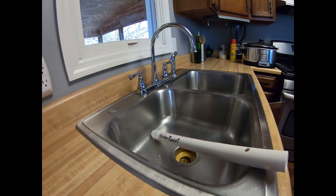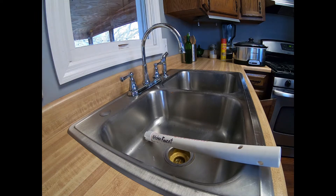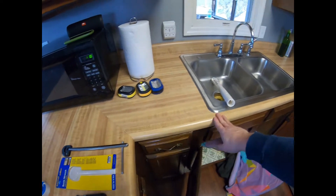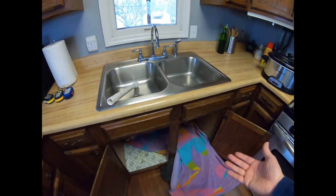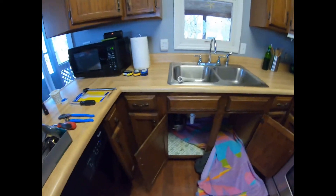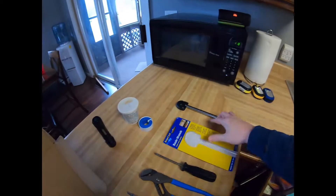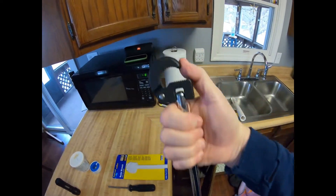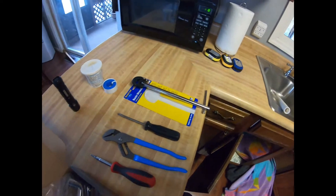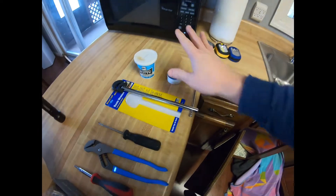They say you buy quality, you buy once — well that didn't happen here, because I'm not putting a $250 faucet on this old working man's sink. It's functional, the cabinets aren't the nicest, but they work. You're going to need pliers. What I have here is called a basin wrench — I haven't used one before but hopefully it'll work for taking the plumbing fittings loose. I also have plumber's putty and some pipe tape just in case.